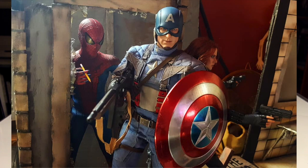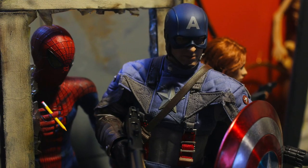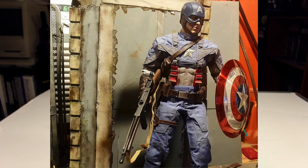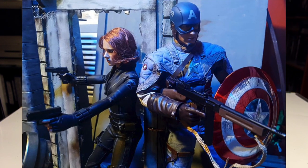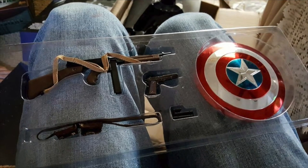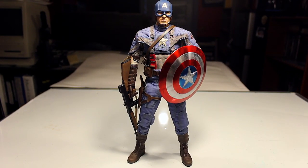Other than that, I think everything else is great. The accessories are actually a huge reason I got this figure over the other Hot Toys Captain America versions — this is the only Hot Toys Captain America that actually comes with guns. He's a World War II hero, so to me Captain America has to have guns. All in all it's a great figure. I was on the fence because of the price but I don't regret it. I just wish there was an unmasked head sculpt. Let me know what you think in the comments below.